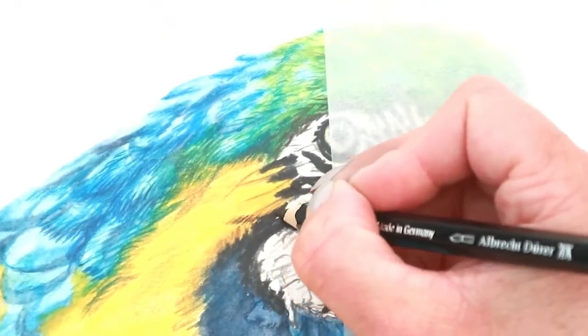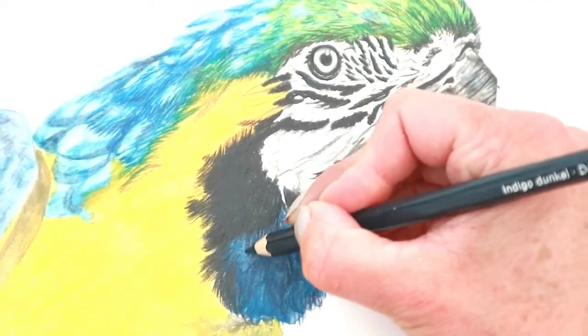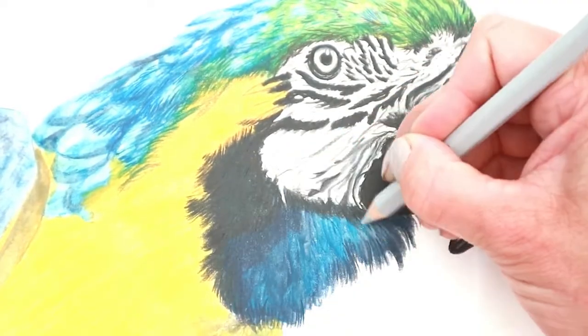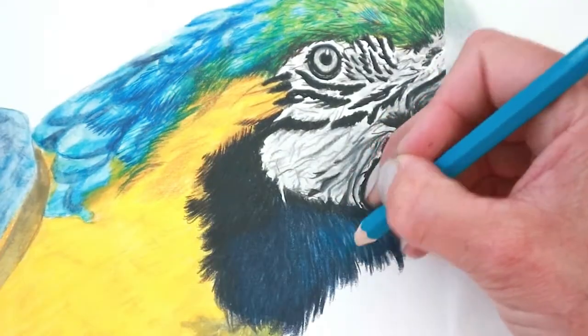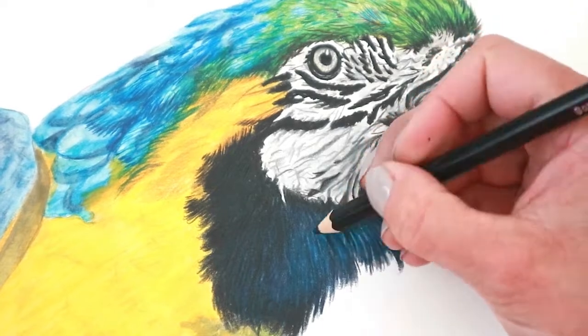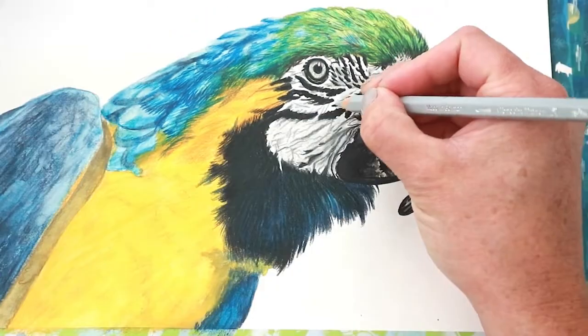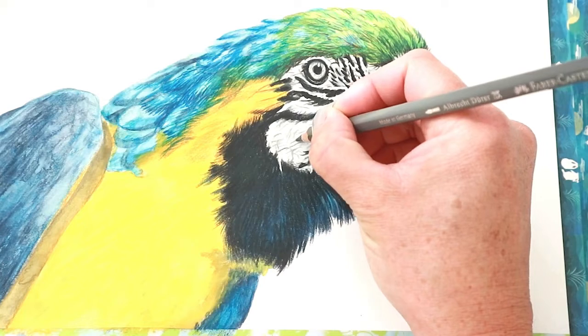Making sure the shadows are as dark as they need to be, going in with a little bit of warm grey or ochre if need be to darken that up. Making sure the edges are dark, adding some black to the bottom because it is pretty dark under the chin. Then going in with some cold greys and the lovely blues just to add a little bit more depth to that area, making sure it's all balanced out.